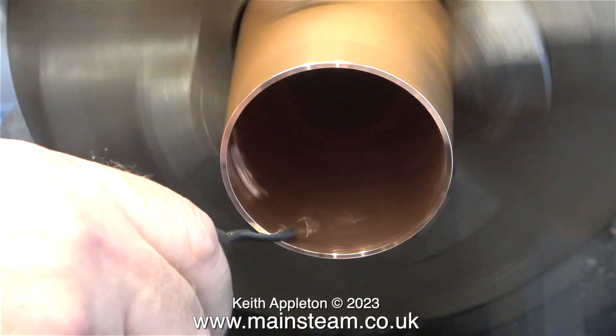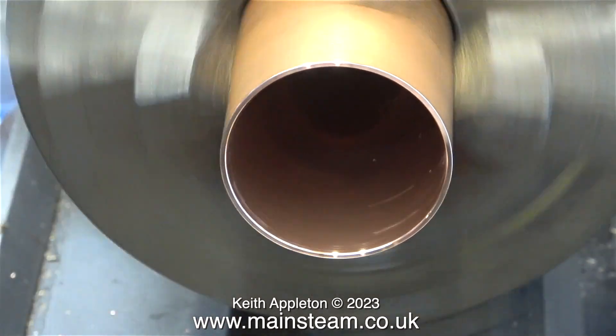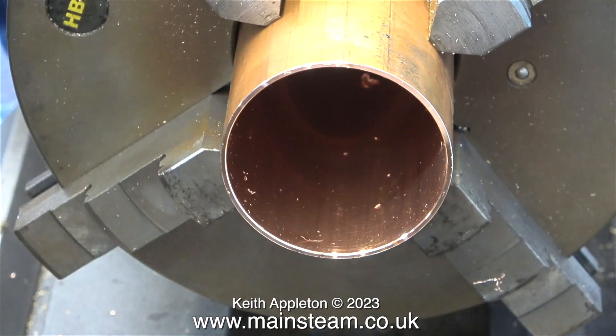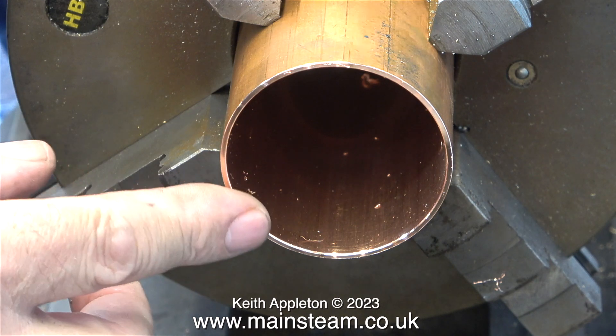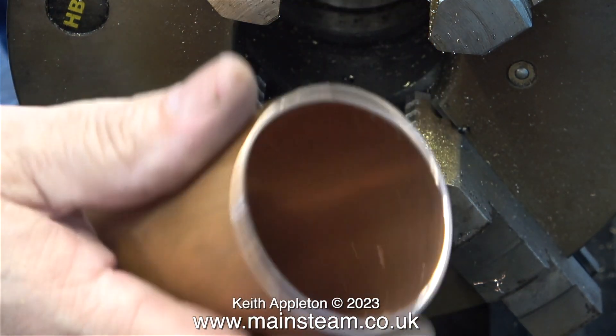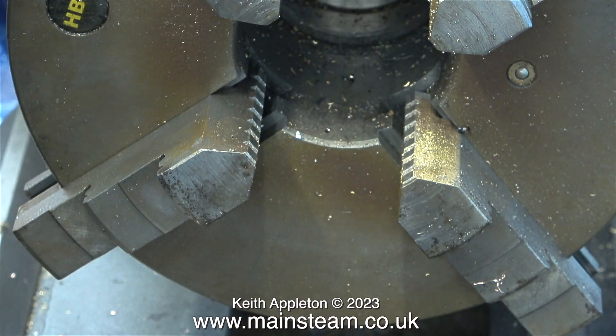Most of these small steam toys do run on very low pressure, mainly from a safety point of view — the lower the pressure, the lower the temperature. They also generally use a single oscillating cylinder held to the port face by a light spring, and that's another reason for running on low pressure. High pressure steam would push the cylinder off the port.